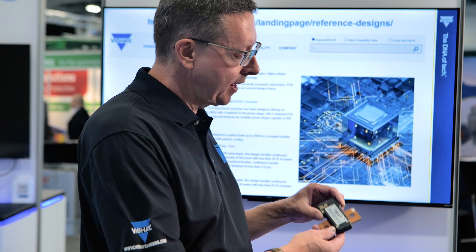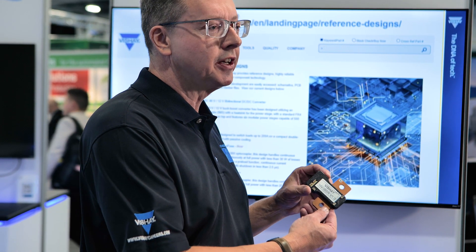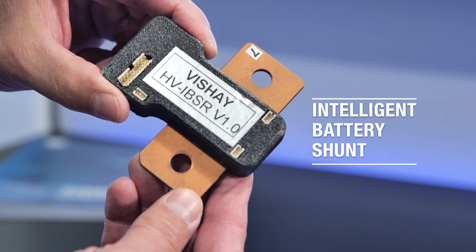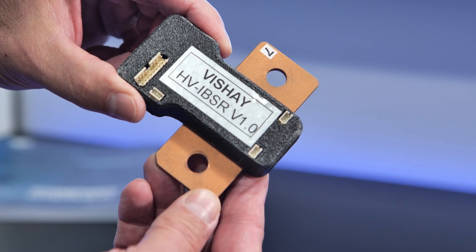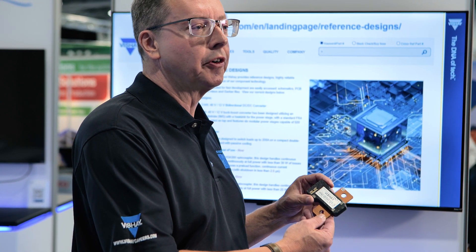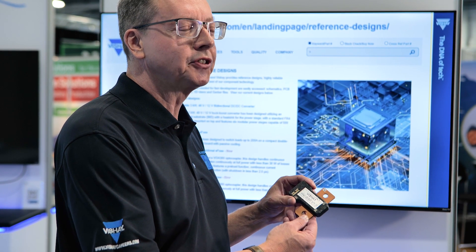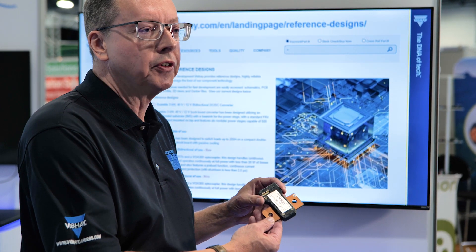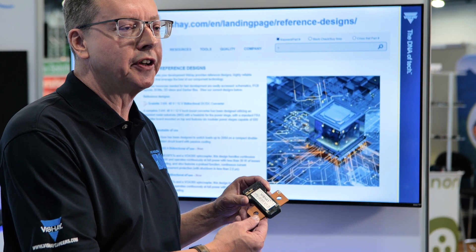Another application we have is an intelligent battery shunt. This is meant to monitor current and voltage in a vehicle battery pack, looking for faults or other non-continuous conditions, and also able to monitor the voltage and energy usage in a vehicle.